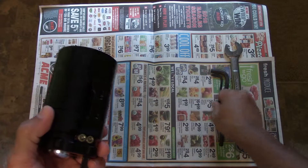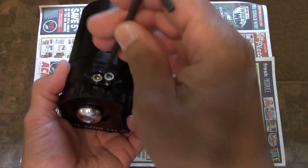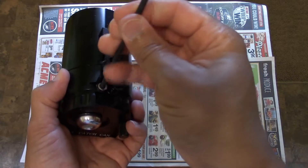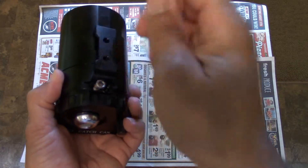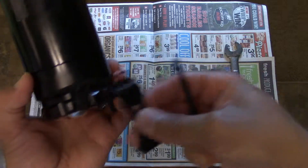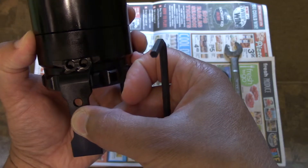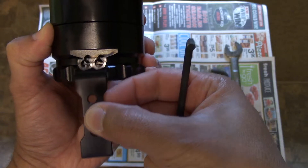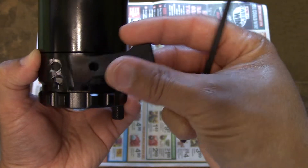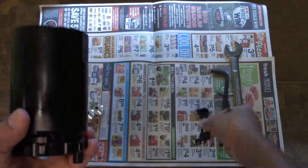This bracket is removable. I have two allen keys here, so I just want to take this off so you guys can see what this looks like. That's one, that's two, and the bracket comes off. So if you needed to reverse the bracket, you can't — the holes don't line up. There's the holes. So this bracket only goes on one way; this is the way you have to put it on.